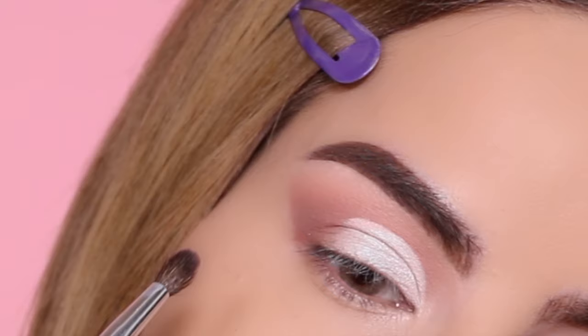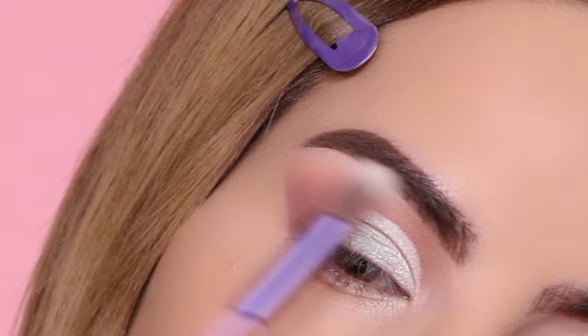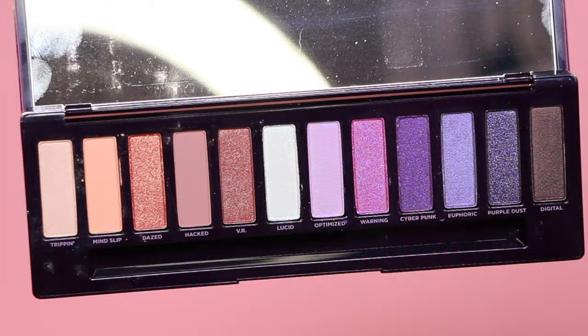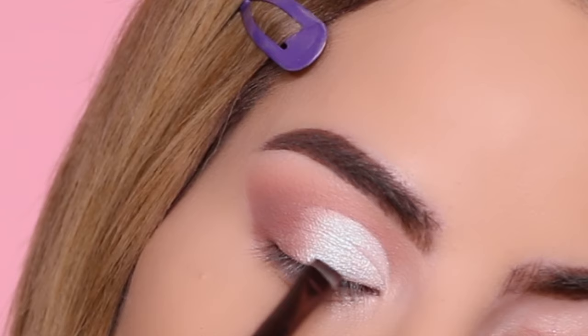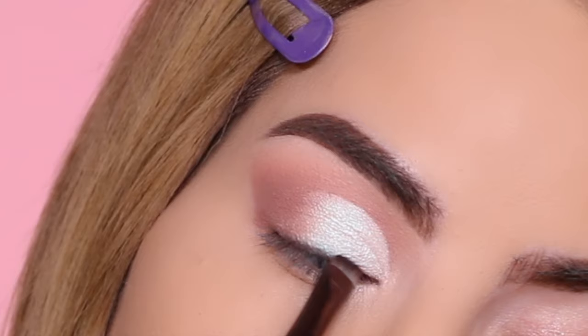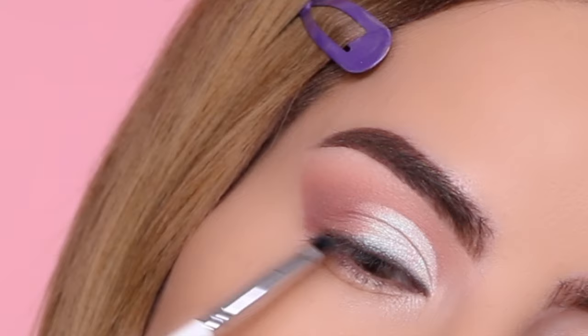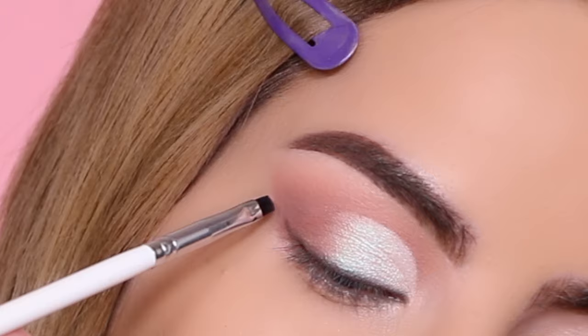Now I'm going back to the matte brown shade and applying it with a blending brush right at the edge of the cut crease to blend the edges. Next, I'm taking the darkest shimmer from the palette with a small brush — you can use either a thin angled eyebrow brush like one from Hank and Henry Beauty, or the angled one from Morphe from their second Jacqueline Hill collection — to create a nice winged liner with this shade.